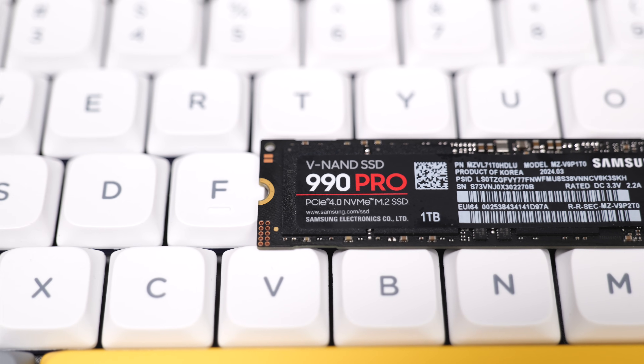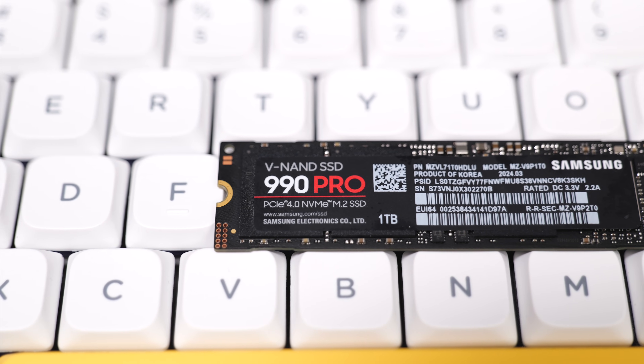Whenever you plug this into your computer for the first time, it will probably tell you that you need to initialize and format the drive. So make sure that you format it in the best format possible for whatever computer or device you're using it with.